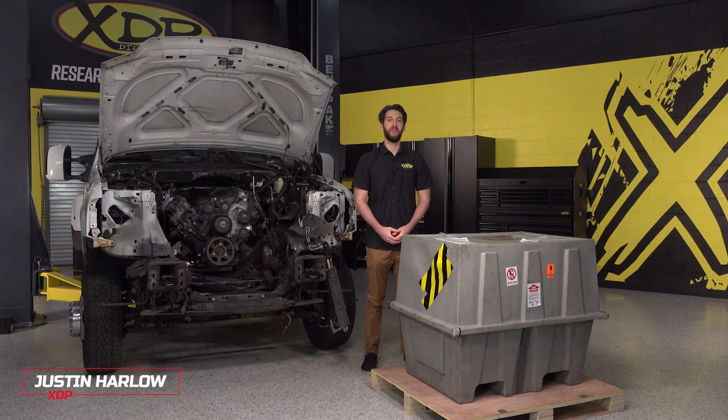Hey guys, I'm Justin with XDP and today I will be giving you an overview of what comes in the crate when you get your DFC diesel remanufactured engine for your truck.